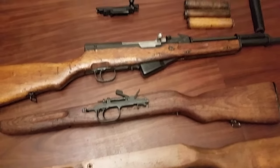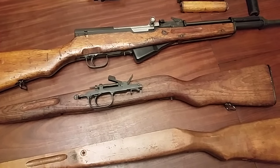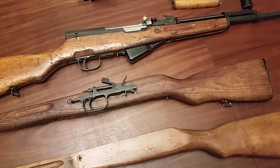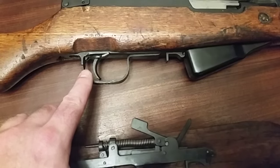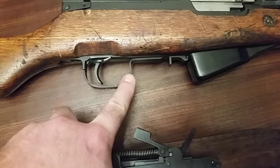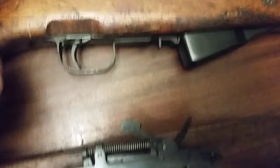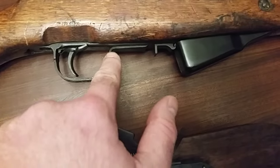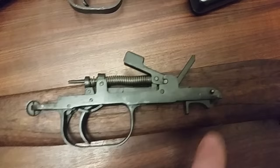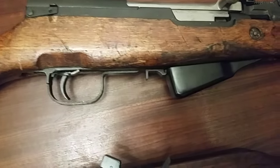Hey guys, Ajax22 here doing some work on the Furiosa SKS. A couple of new components came in — we've fitted it with a Chinese late model stamp type trigger assembly which dropped right in. You can see the original doesn't have the flat stamped piece in front, and there are also some other internal differences, but that's the one that is really visually striking.